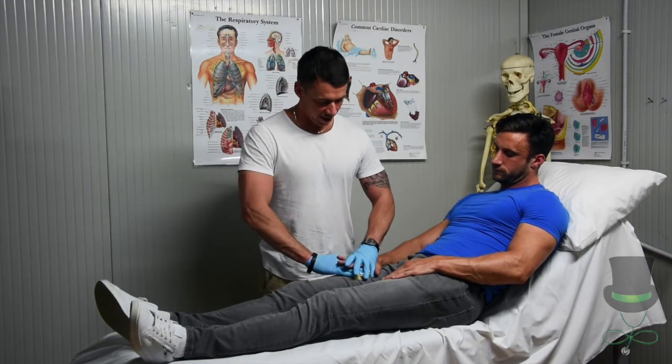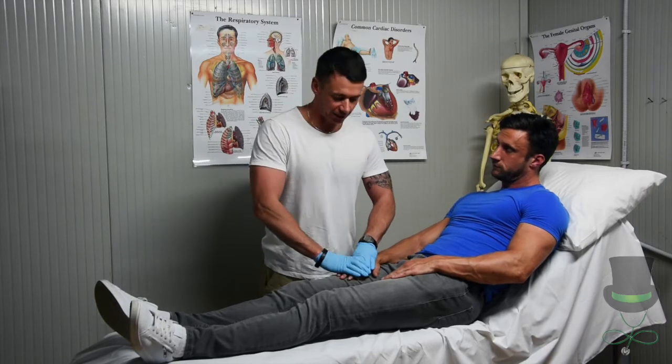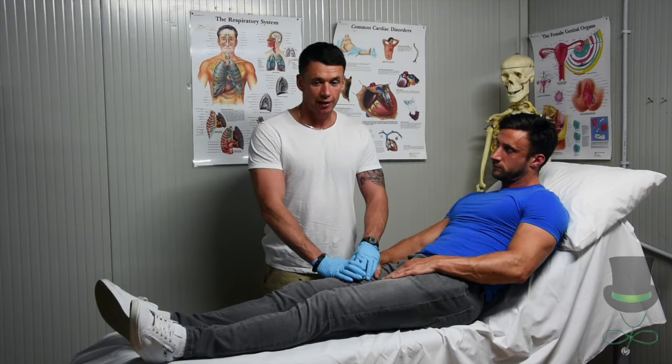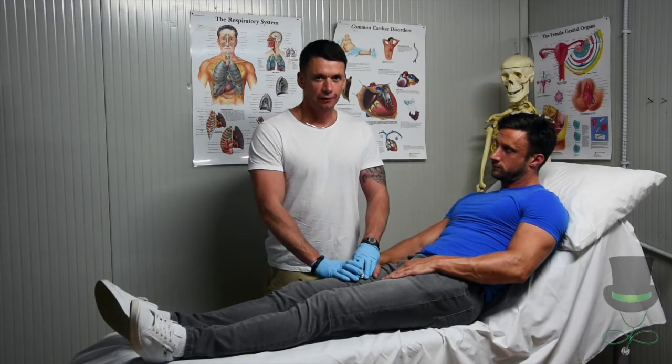When the gauze is in place, the patient will hold it in if he's conscious. Keep the pressure on and apply your Israeli or emergency field dressing.